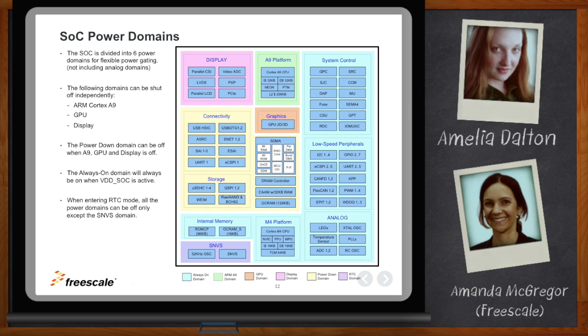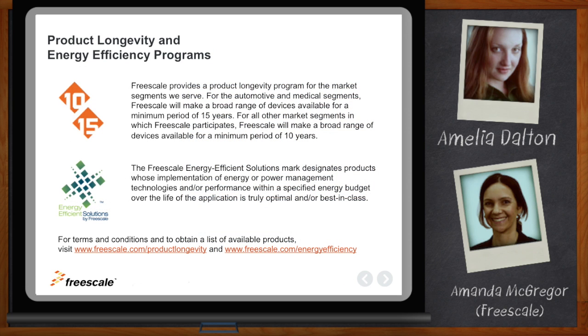Freescale has a product longevity program with typically a 10 or 15 year minimum supply commitment. IMX6 SoloX, being an industrial and automotive product, brings with it 10 and 15 year longevity from Freescale — a great advantage for designing your product. In addition, Freescale has an energy efficiency program, and IMX6 SoloX is one of those energy-efficient products that has earned an energy mark by meeting low power criteria.